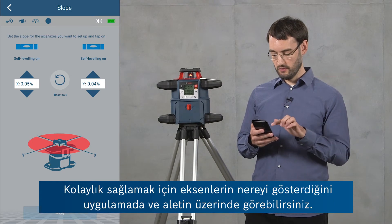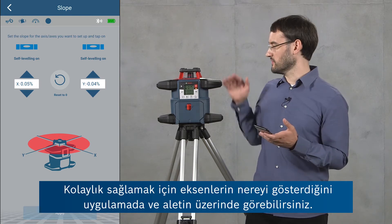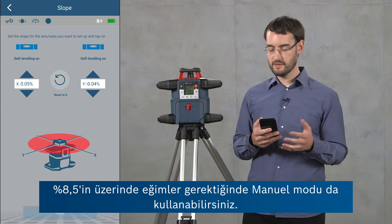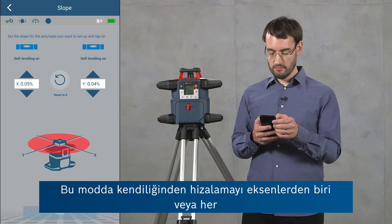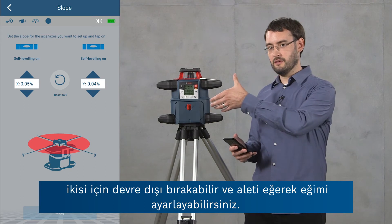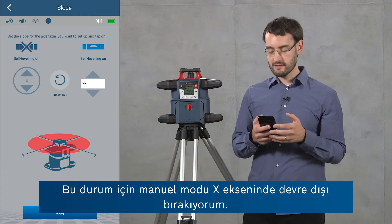The tool has now set the slope. You can also see in the app where the axes are pointed for convenience, as well as on the top of the tool. If you need slopes greater than 8.5 percent you can also use the manual mode. In this mode you turn the leveling off for either of the axes or both, and then set the slope by tilting the tool yourself.